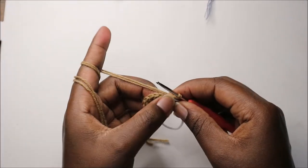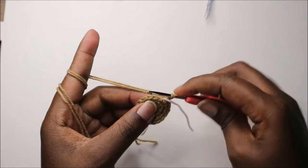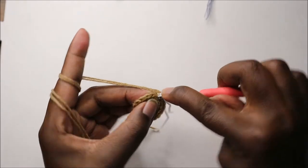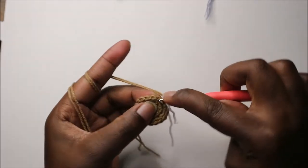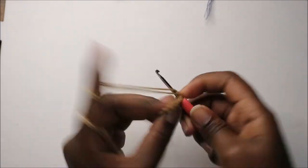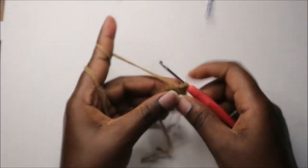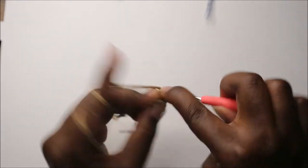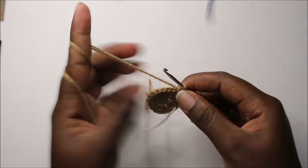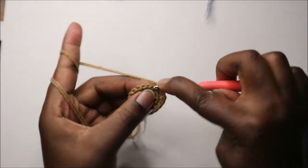In our fourth row we're going to do two single crochet then increase and repeat all the way around for a total of 24 stitches. So we're going to do single crochet one, two, and increase, and keep repeating that — two single crochet and increase.